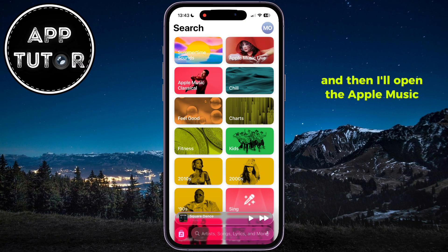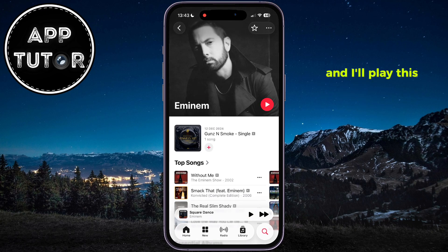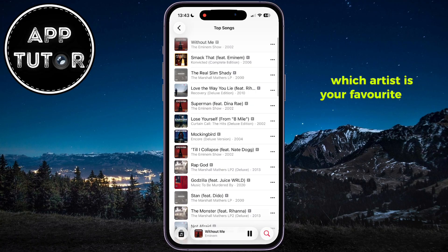I'm already on iOS 26, so I'll exit my Settings app and then open the Apple Music application. Start listening to any playlist you want — I'll play this mix by my favorite rapper, Eminem. Tell me in the comments down below which artist is your favorite and why.